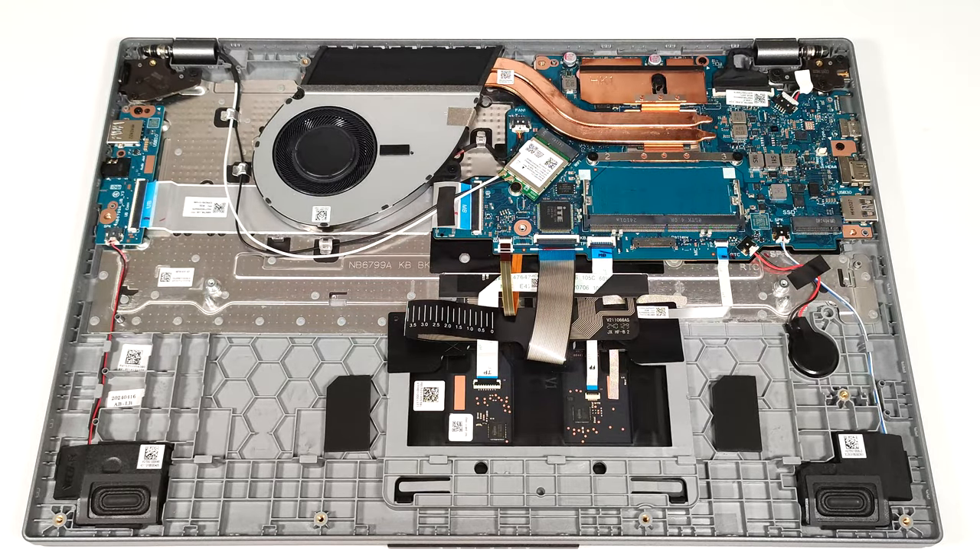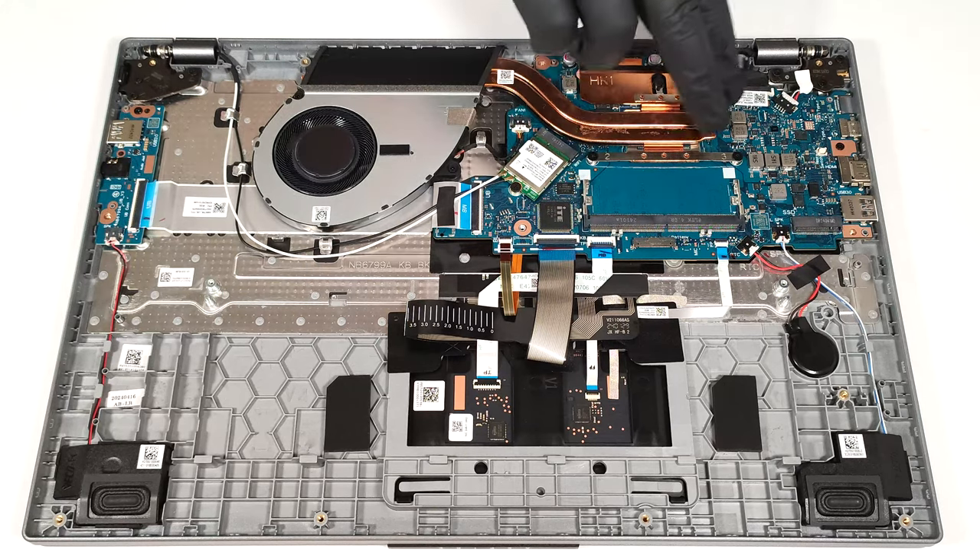The cooling seems sufficient for an iGPU-only laptop. It has one fan, a top-mounted heat sink, two heat pipes and a heat spreader.